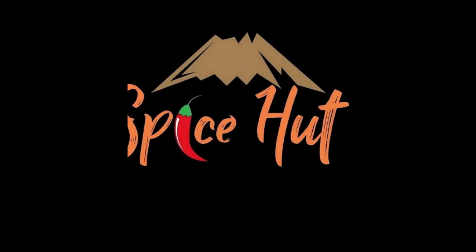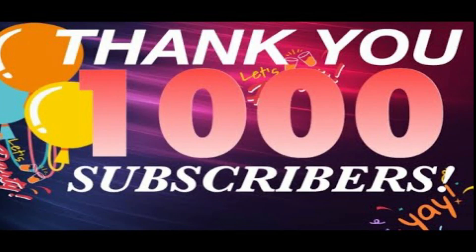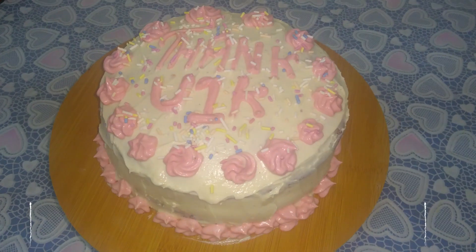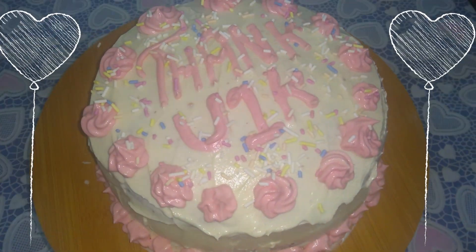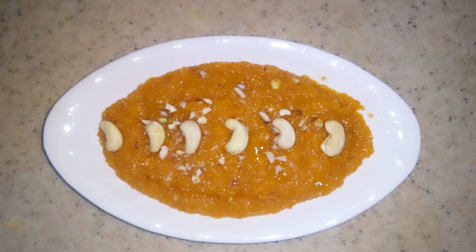Hello friends, welcome back to my channel. Today, we will be sharing the recipes of our subscribers. Let's get started.